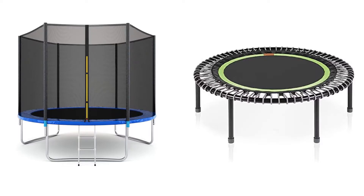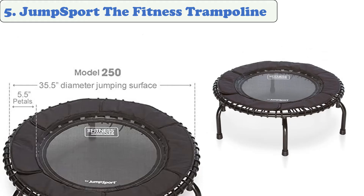You are watching Quick Review. In this episode of Quick Review, we're talking about the top five best trampolines for adults of 2021. Let's get started with the list.